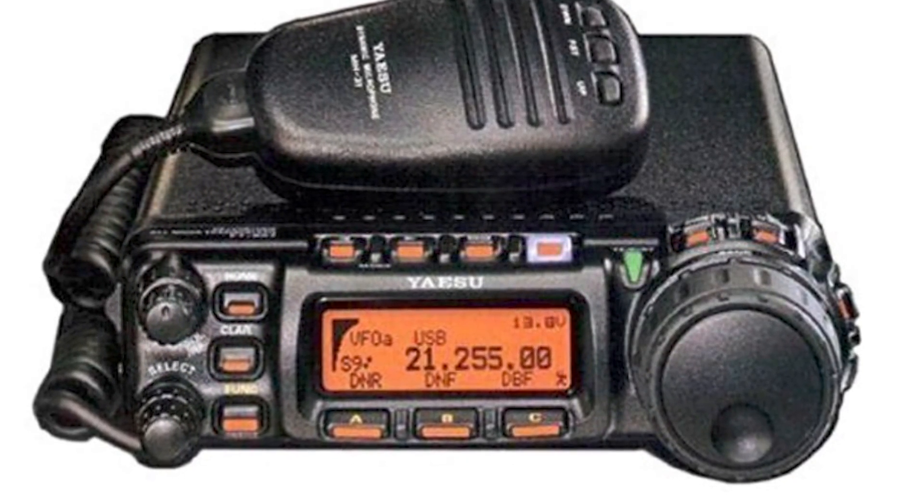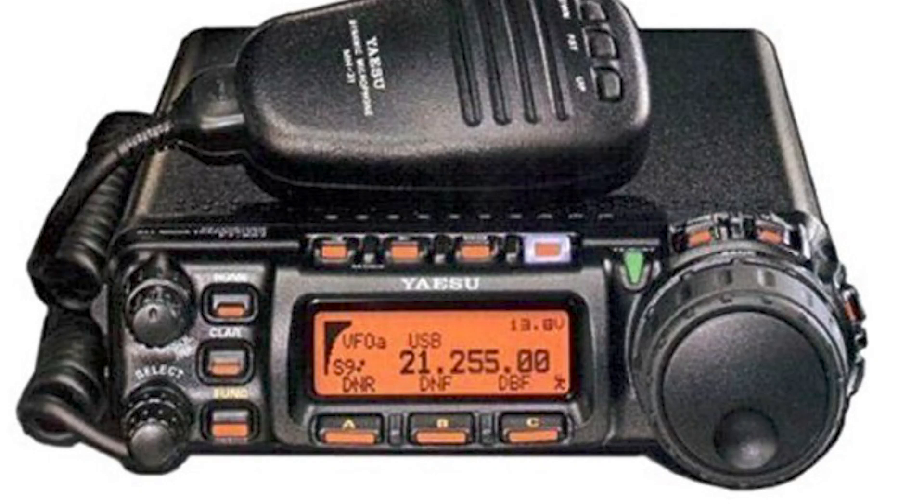Another favourite is the FT-857, which covers not only the HF bands but also goes into VHF and UHF. That's a good buy because it enables you to cover the complete spectrum. However, it doesn't have a built-in ATU, so you would need an external ATU if required. On balance, sooner or later you're probably going to have to purchase an ATU of some sort anyway, but it's a nice compact transceiver.